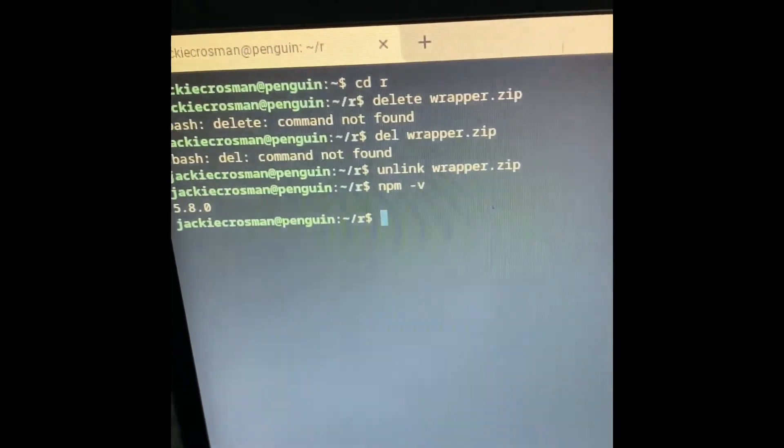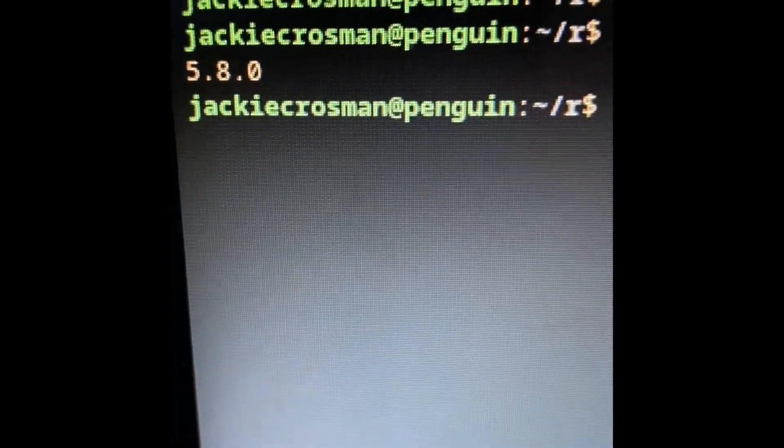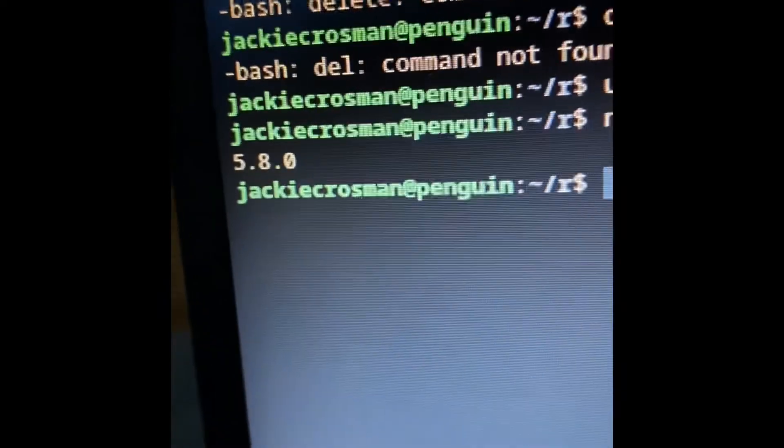But if Node.js is not installed yet on a Chromebook, it will come up with an error saying every npm command does not exist.